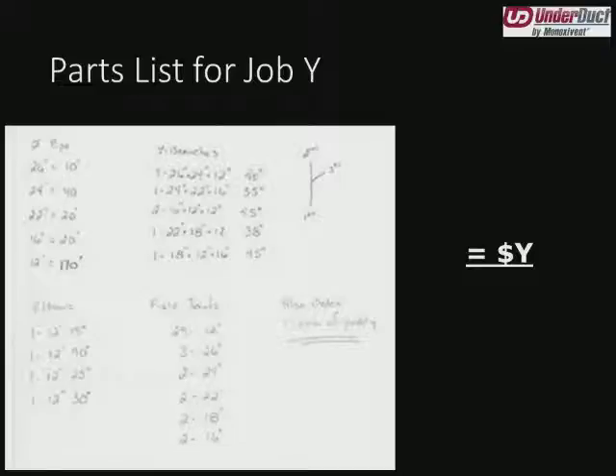Let's move on to a second parts list — we're going to call this job Y, for Y dollars. We see 26-inch duct, 10 feet of that; 24-inch, 40 feet; some Y-branches, some elbows. Here the customer has indicated the number of field joints and the sizes they need. One thing to note: it says also order one can of putty. I'm not entirely sure how much a can is — it could be a coffee can, a pop can, a gallon, a quart, a pound — it could be anything.